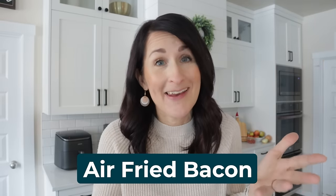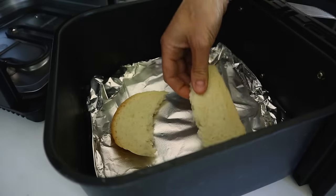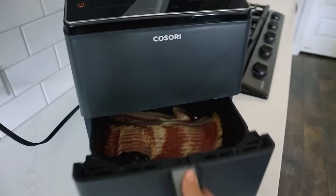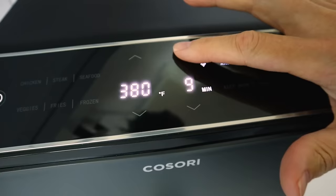Now here is how you do bacon in the air fryer. I like to use a little foil on the bottom underneath the basket — that's going to catch all the grease and makes cleanup so much easier. If your air fryer tends to smoke when cooking greasy foods, just get a little piece of bread, rip it in half, and put it underneath the basket to catch the grease drippings. Lay the bacon side by side or just throw the whole slab right inside the basket. Cook bacon at 380 degrees Fahrenheit or 190 Celsius for about eight to ten minutes.